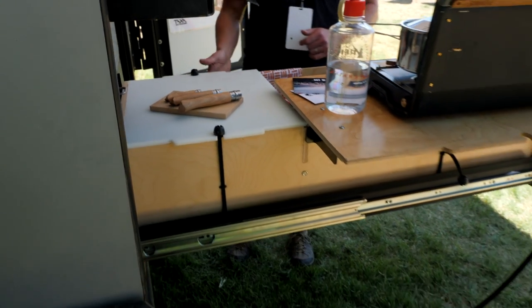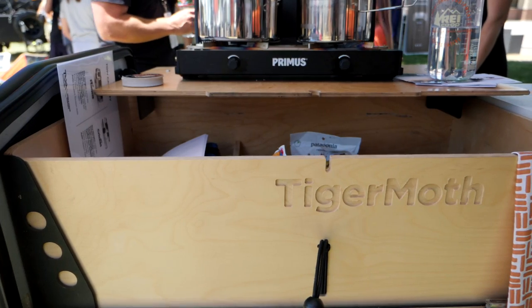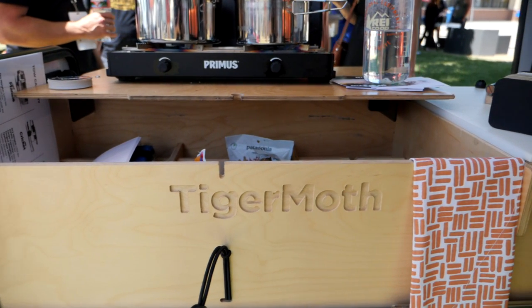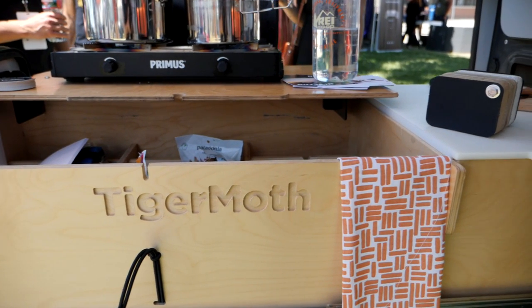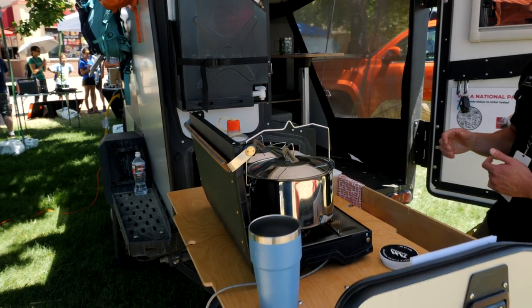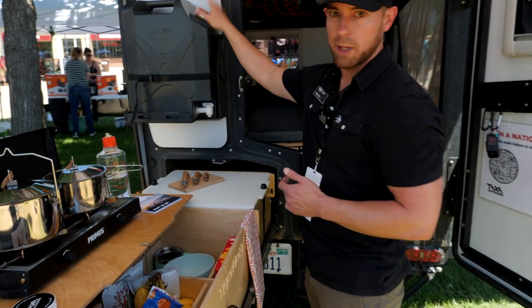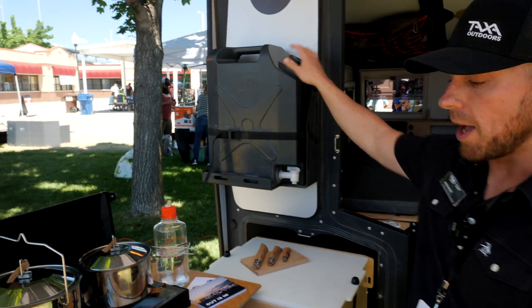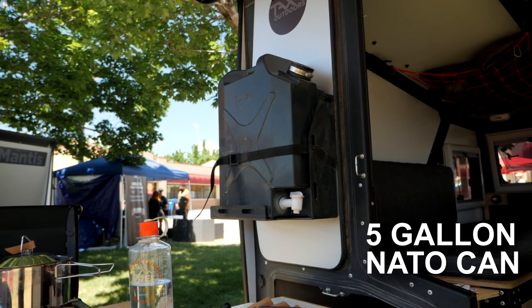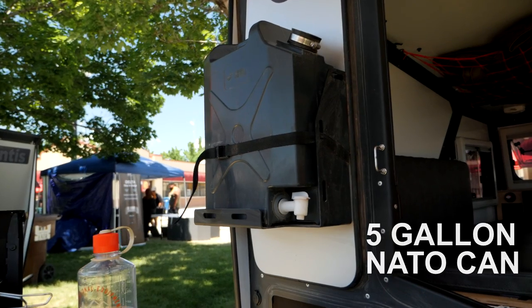This other drawer section has no organizational storage — it's just deep, so it can hold your pots and larger items. The Tiger Moth is very simple in terms of feature functionality: no running water, no plumbing, no heating system. Since there's no running water, we wanted to give people a water supply, so we have a five-gallon jerry can on a mount on the back that can give you fresh water for washing hands or filling up pots, whatever you need.